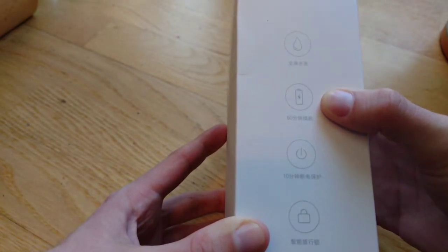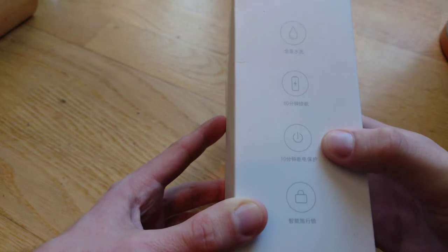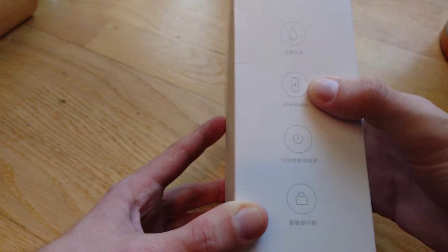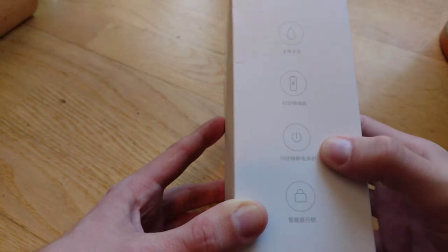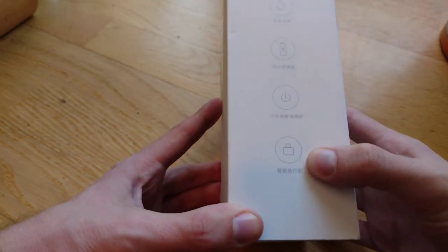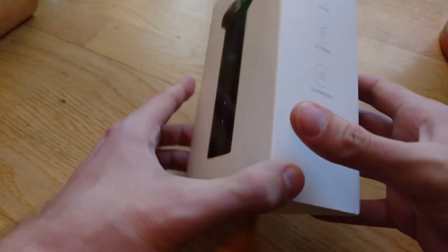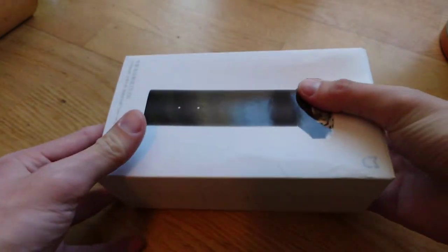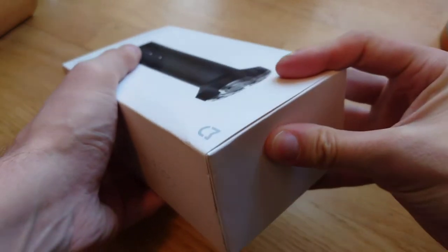We have wet shaving, 60 hours of battery life, and 10 minutes of quick charging. There's also a smart lock for when you travel and take this on holiday. Let's get rid of the packaging and open it up.